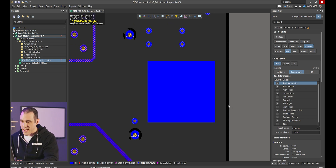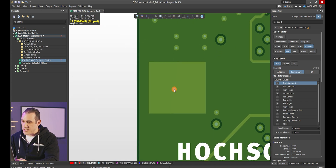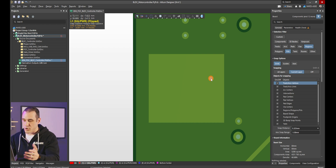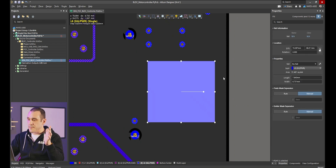You can verify that by just pressing the 3 key, putting this into 3D. You can see here on the back layer our rectangular area of copper, but it's covered over in green, meaning we can't see it through the solder mask. Now if I go back into 2D and select this, you can see in the properties panel we have a couple of different options — the first is a paste mask expansion, and the second is a solder mask expansion.